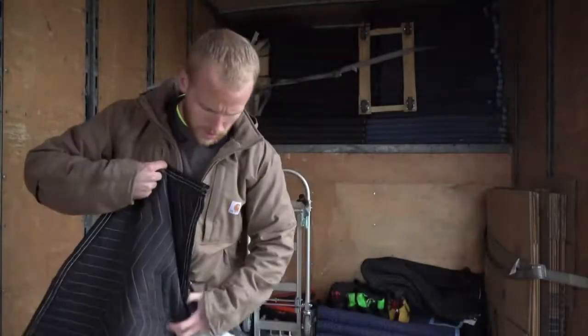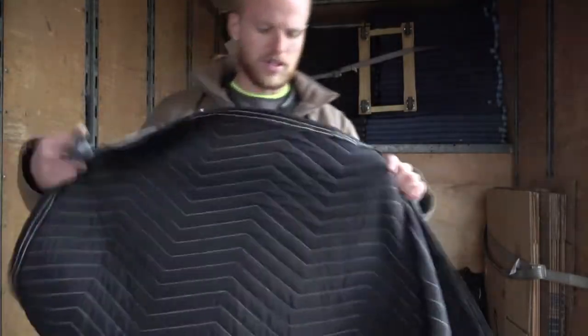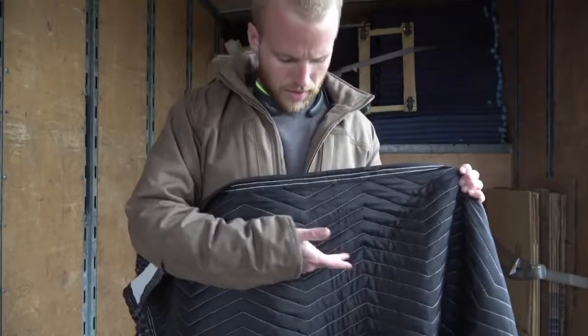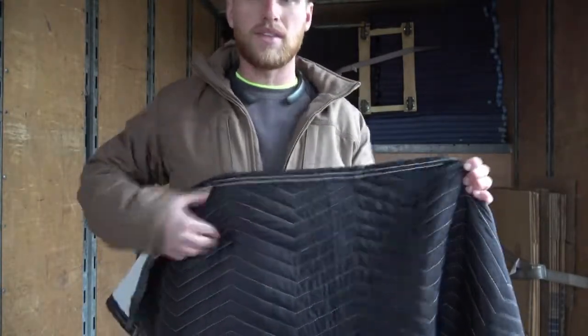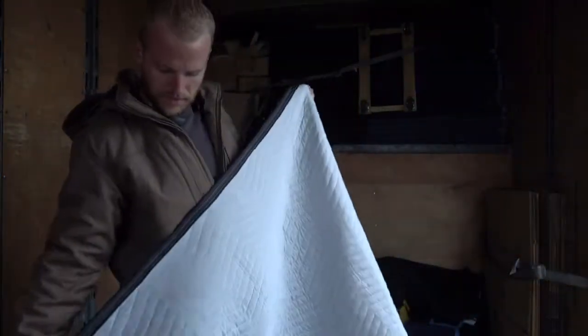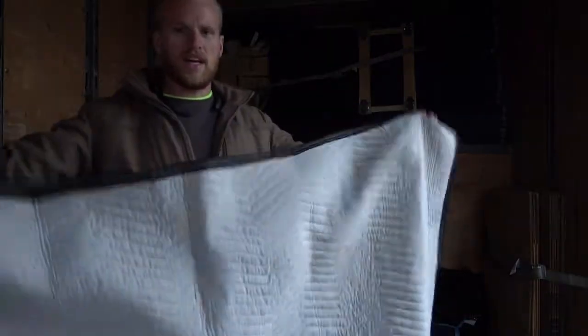So we start out with the dark side facing you, and the seam here is horizontal. That's how you want to start, and it's pretty much end to end.